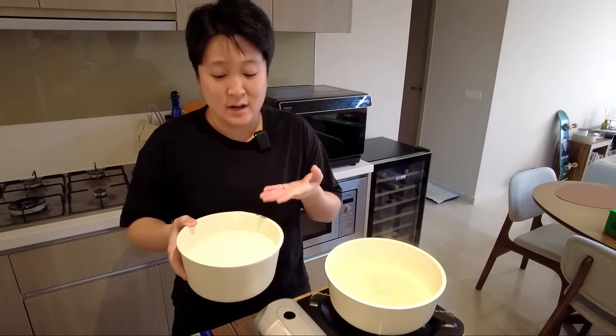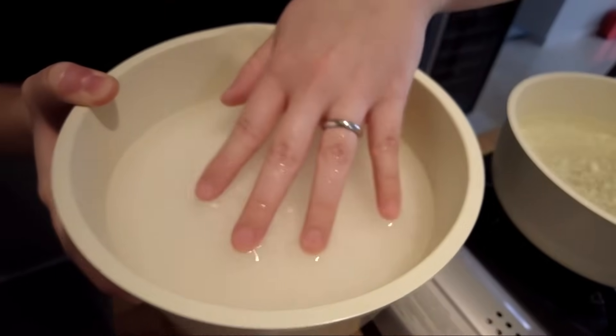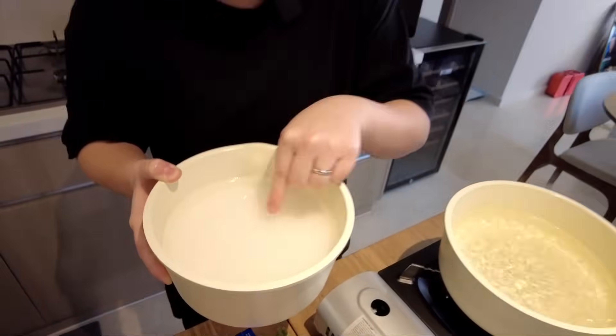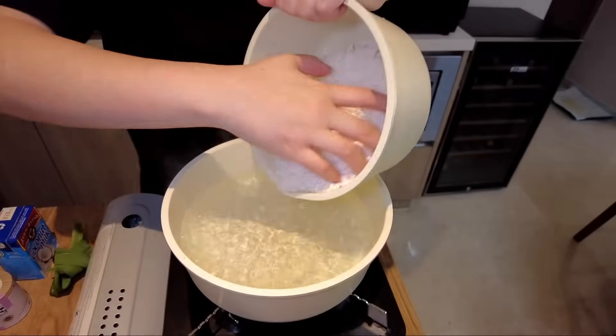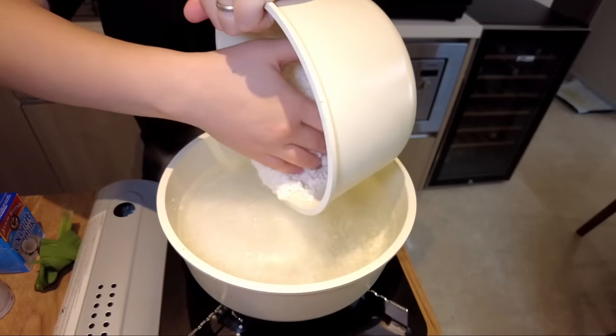It's been 10 minutes now. We're gonna drain the sago — it has absorbed some water and it's looking a bit fuller. We're gonna drain the water and then pour the drained pearls into the boiling water, and keep stirring for 10 minutes. Oh, burned myself a little bit.